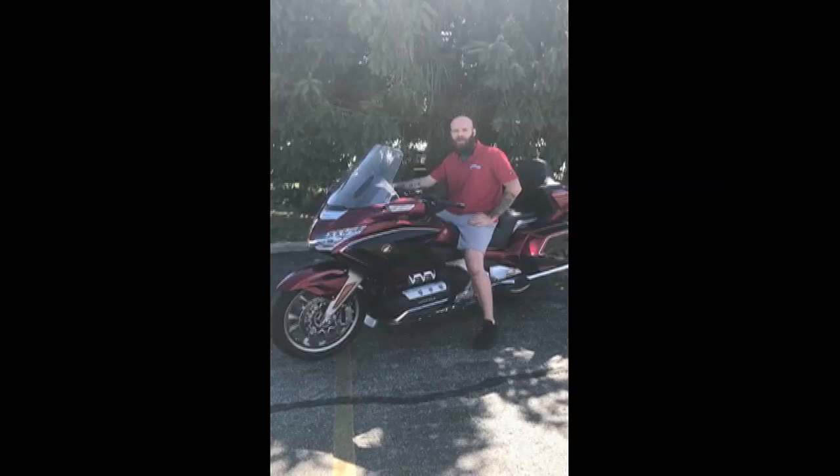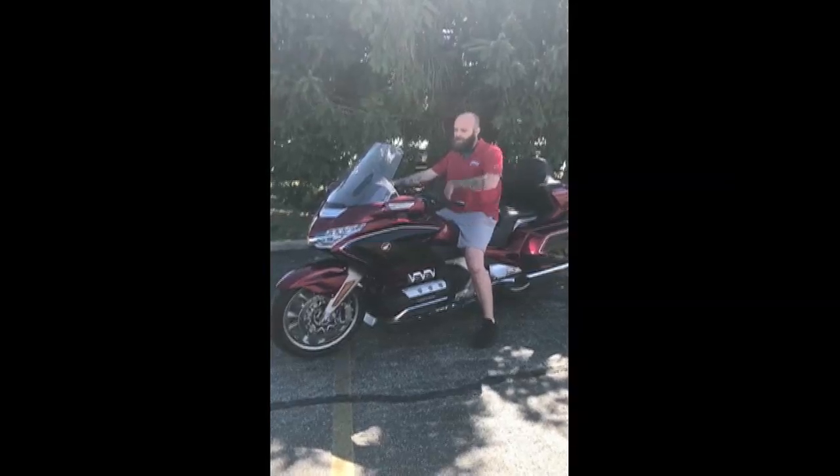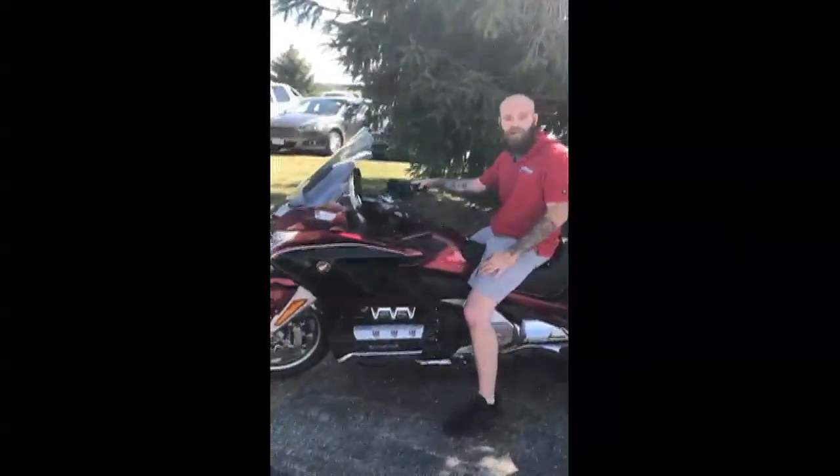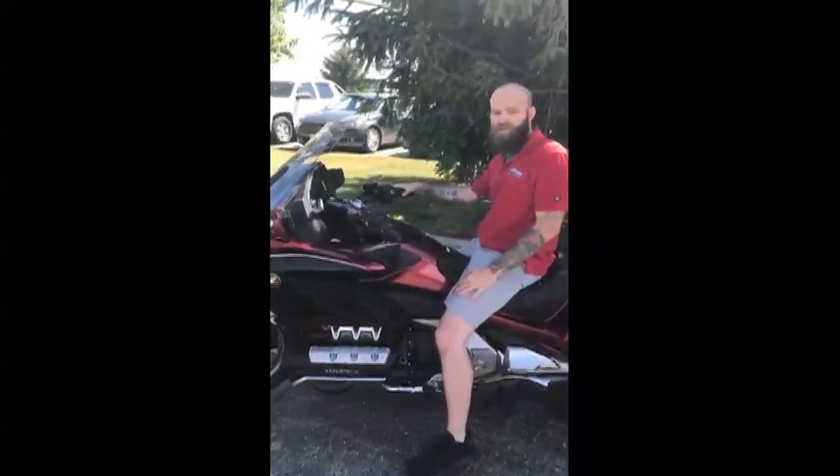Hi folks, welcome back to some more Cedar Creek Motorsports 2018 Goldwing features. Right now this is going to be a basic video — I'm just going to show you some basic operations and some basic features on the bike.